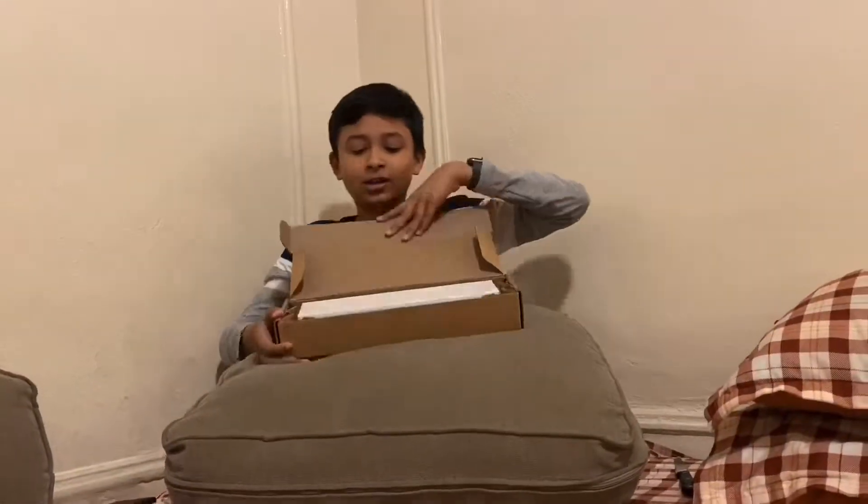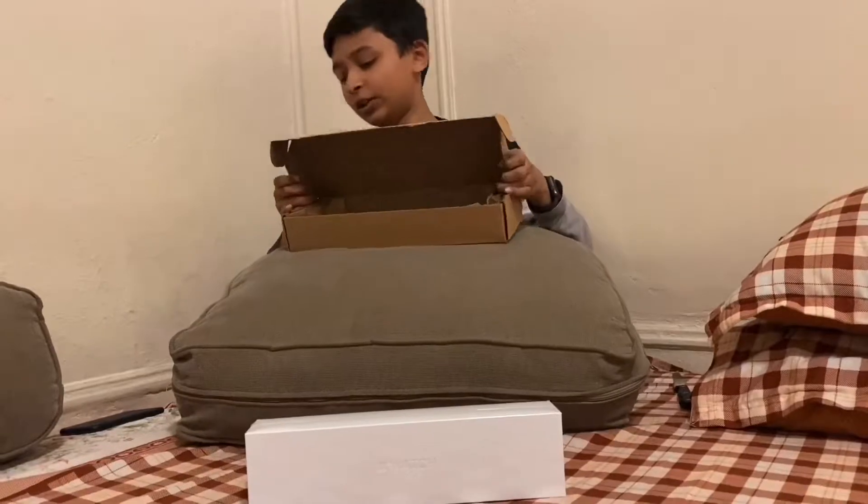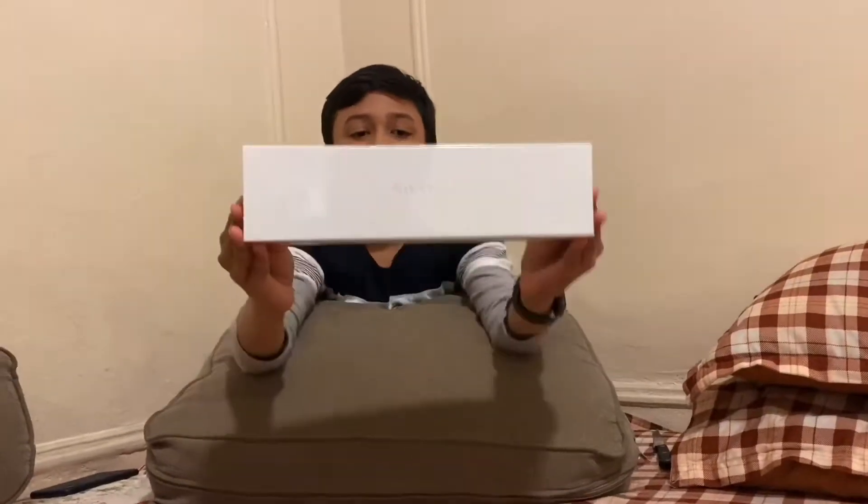So here is the box. This is the Apple Watch box, and this is the thing because it got delivered to my house. I'm just going to go through it — a little bit of sound. So here's the watch, and let's do the unboxing.